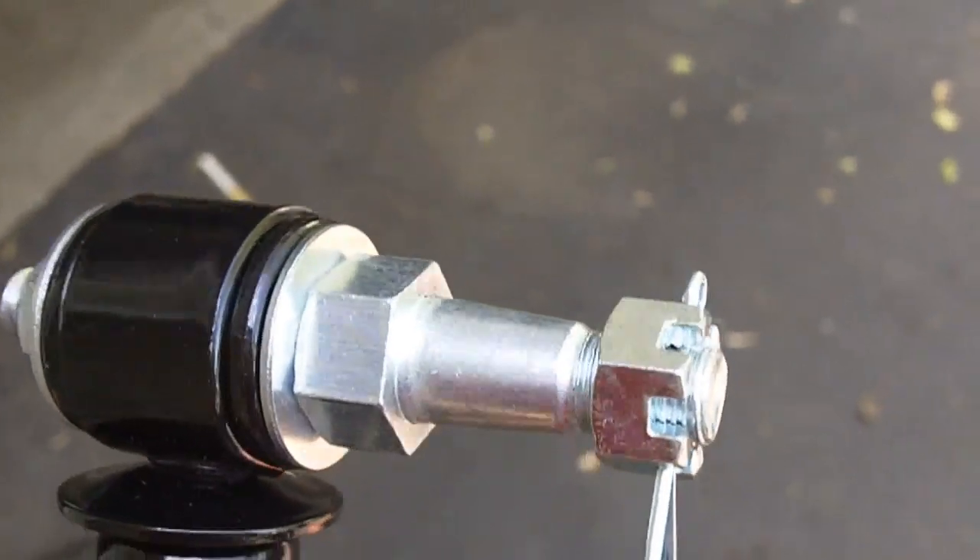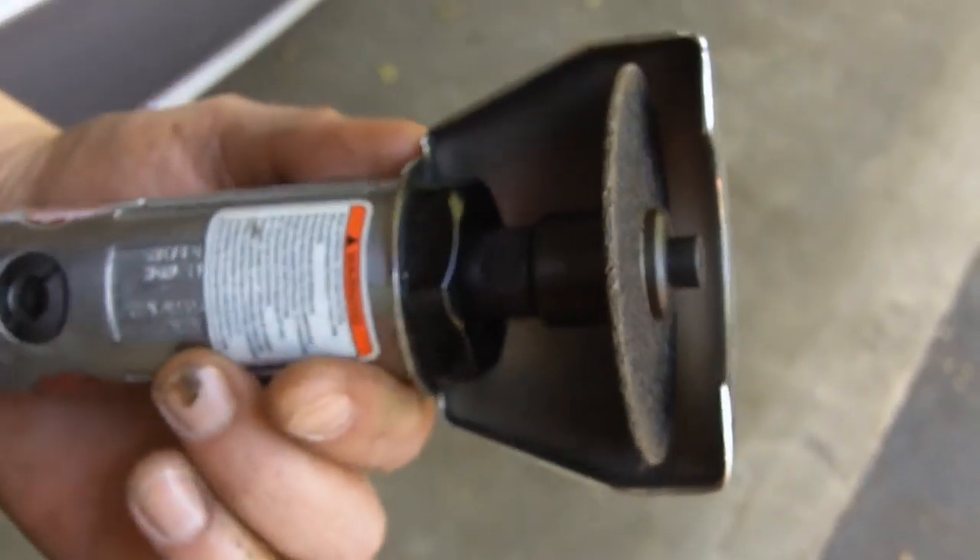I used an angle grinder to cut mine. Matt's got this little cutoff tool that hooks up to his air compressor. We're going to try that, so stay tuned.